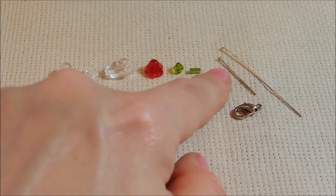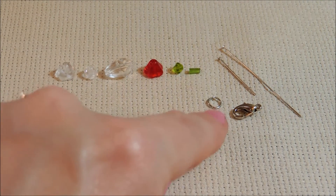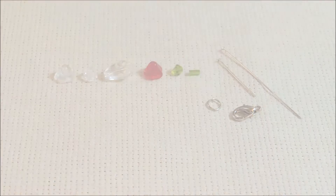We also have a little bugle bead from my seed bead collection that matched the bicone. Then we have a 1 inch head pin and a 2 inch head pin, a jump ring, and a lobster clasp.